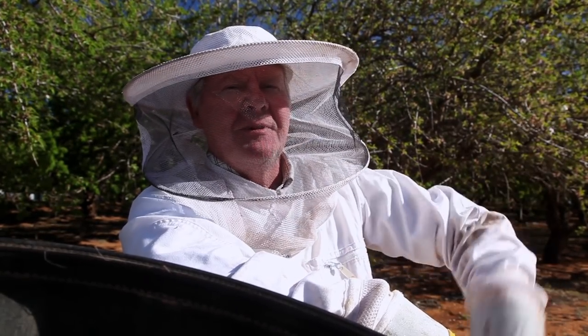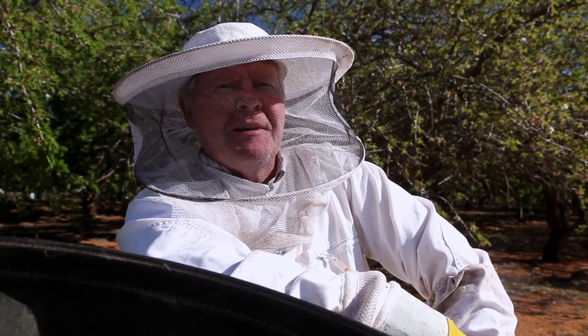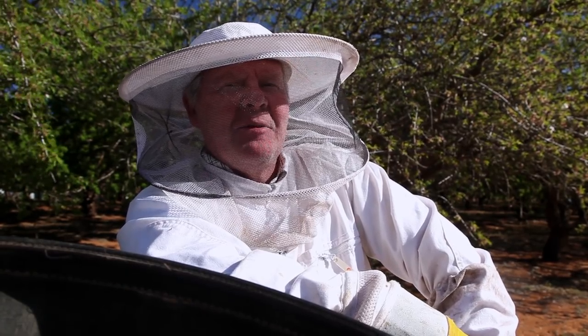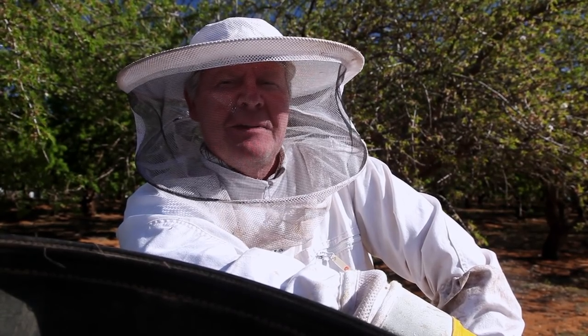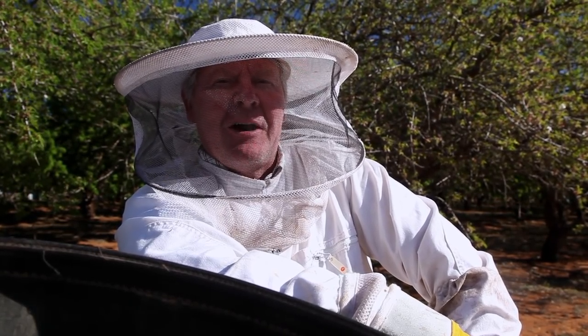We'll have to shake the gals off the brood comb that's in there and put the queen excluder in. And then we'll put that in the middle and hopefully we'll come back in a month or so and have some honey, which would be kind of groovy.